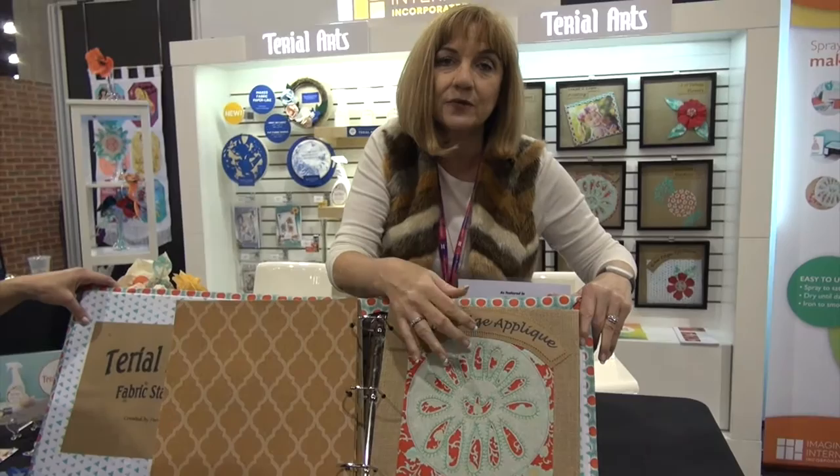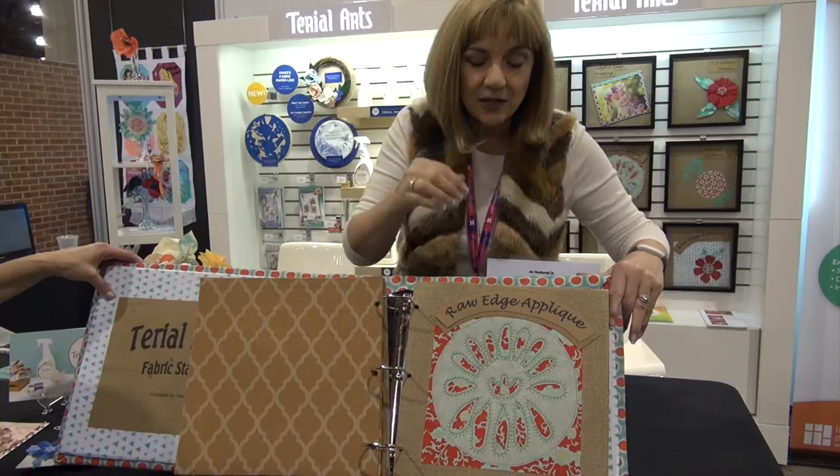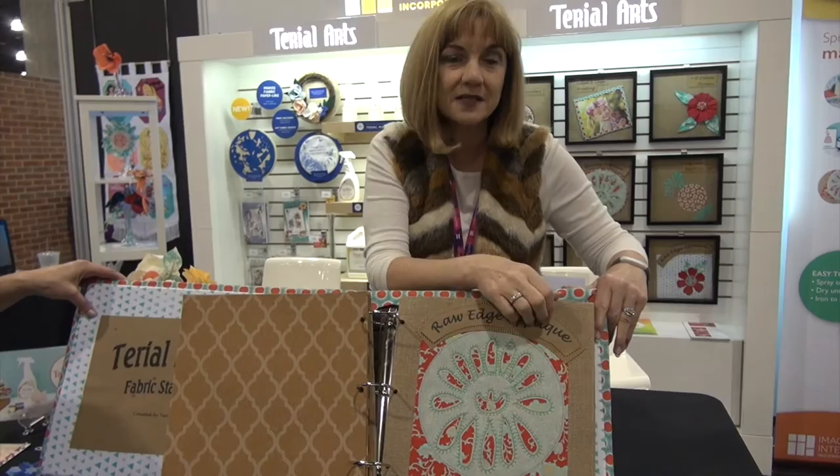This is reverse appliqué, where you have two layers of fabric, you stitch, and then you cut away the top layer to reveal the layer underneath. Tyreel Magic actually allows cutting close to the stitching to be much easier without any stretch or uneven cuts.